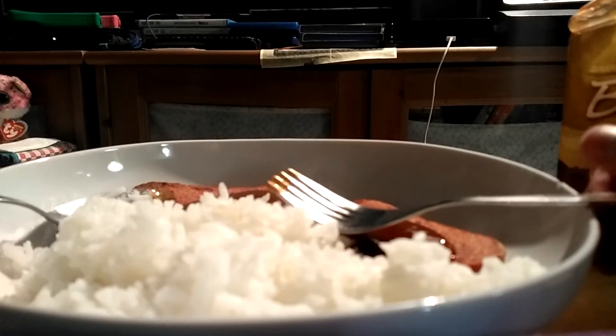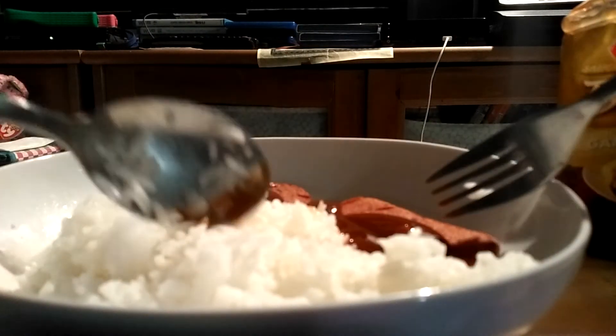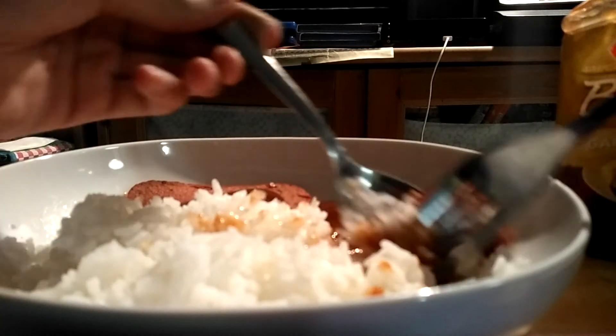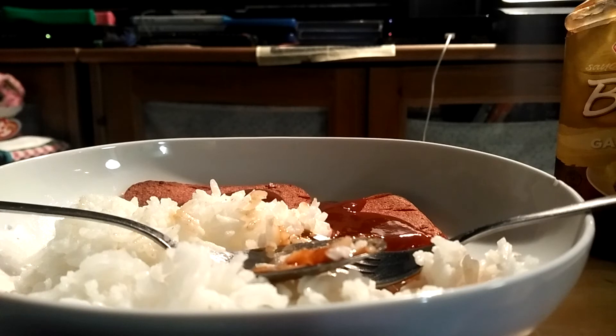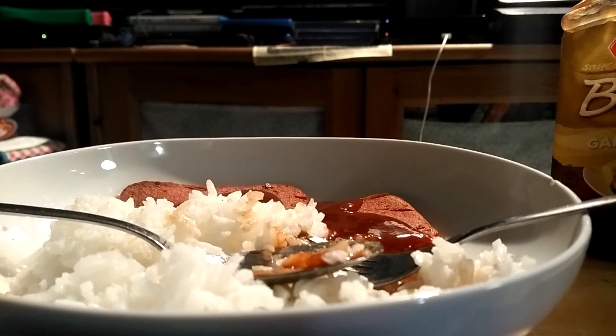It's really good with the barbecue sauce, and I'm gonna try it with the rice. They're both really good — the rice and luncheon meat with the barbecue sauce.